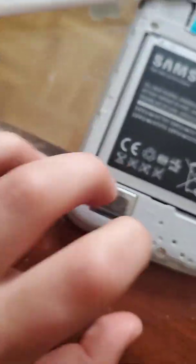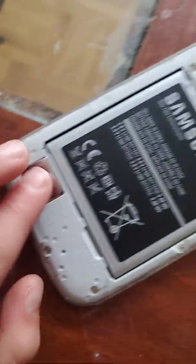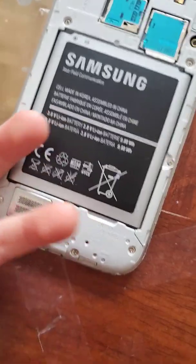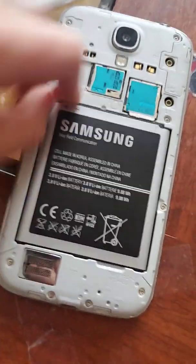I think this part right here takes out the heat from the phone. So when you're watching Netflix you might feel your phone starting to get hot — this thing stops it from getting hot, it takes out the heat.